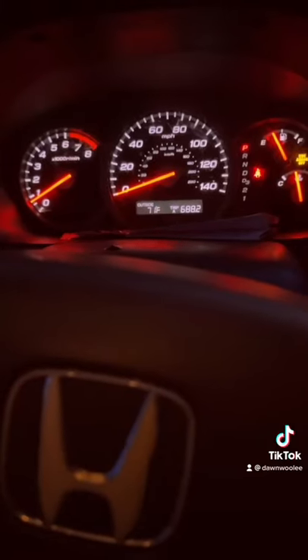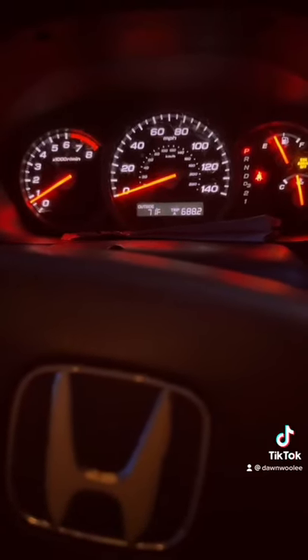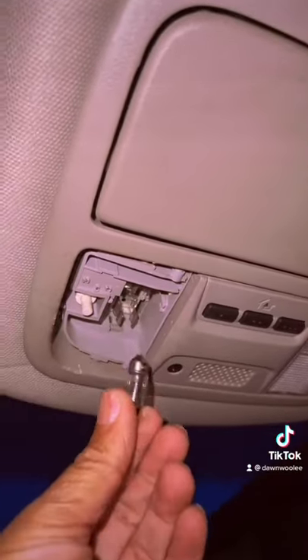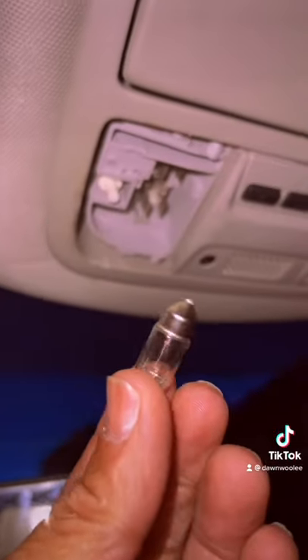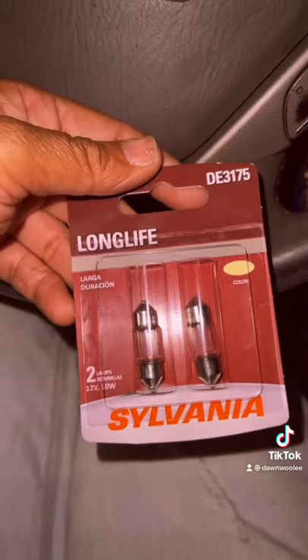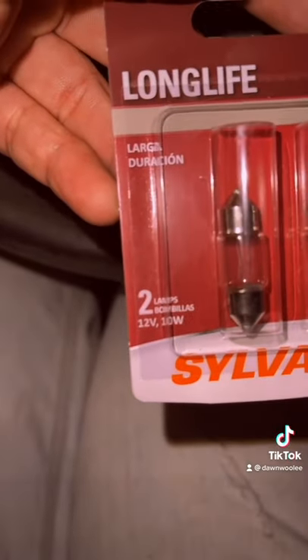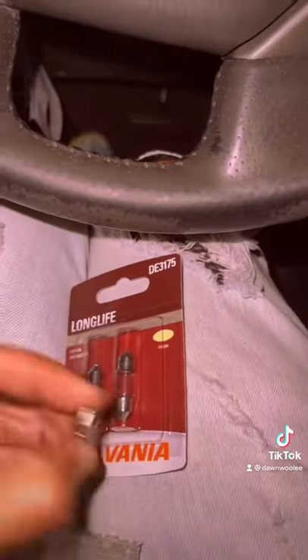Once we notice that it's working, we check the bulbs — pull off the case, pop out the bulb, check the bulb number, and purchase new bulbs. Make sure that it's the correct size.